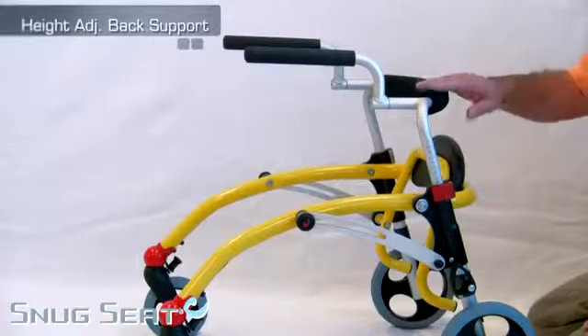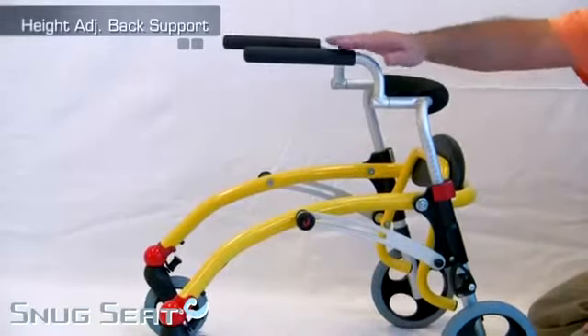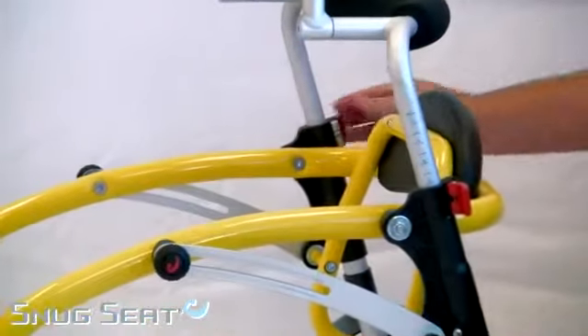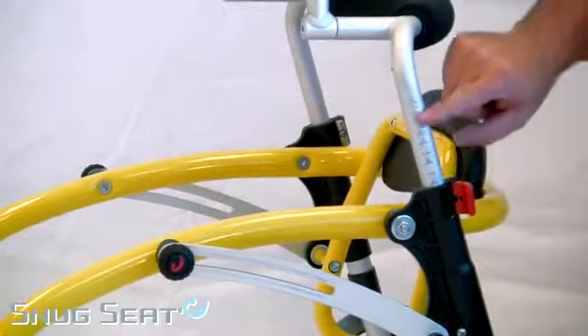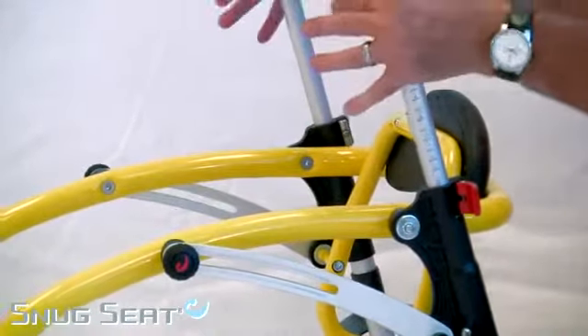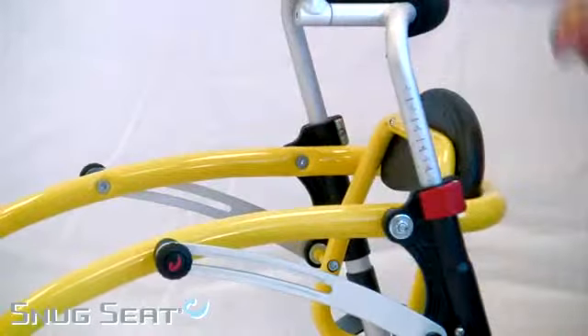The Crocodile has a height-adjustable back support for the handles. Simply open the red lever — it is marked for height adjustment — and adjust it up or down depending upon the size of your child.